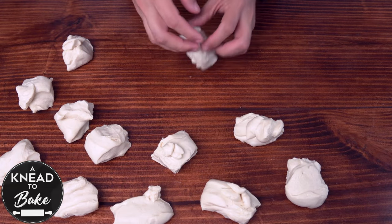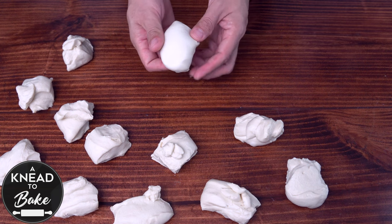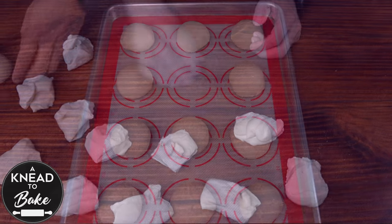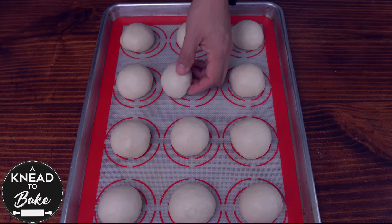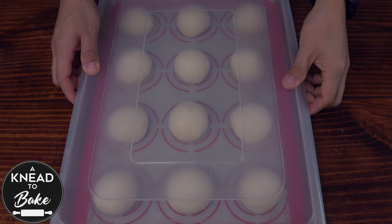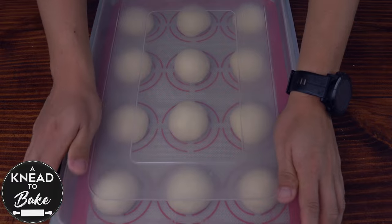Shape the dough into balls by stretching, folding, and rolling them on the counter to create tension. Cover the dough with a plastic lid or plastic wrap and place it in a warm place to proof for about two hours.